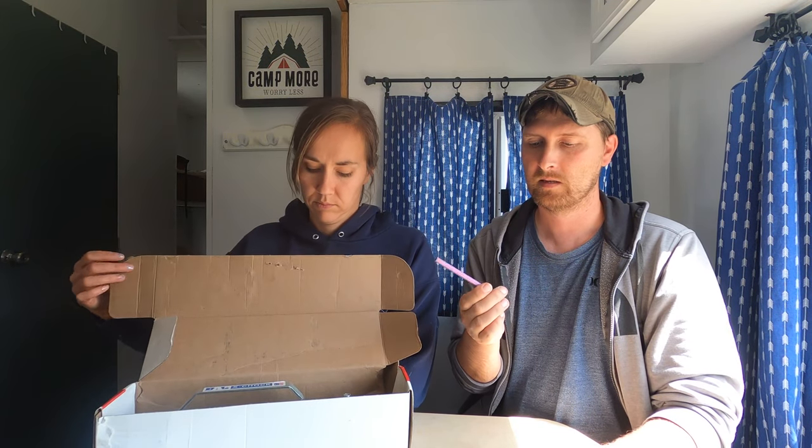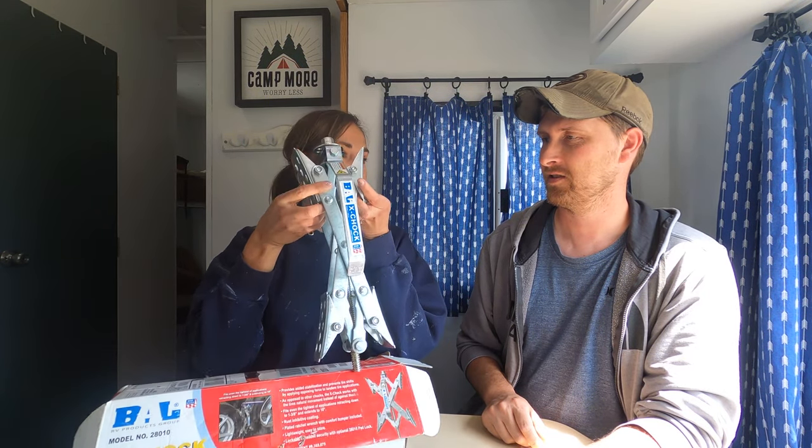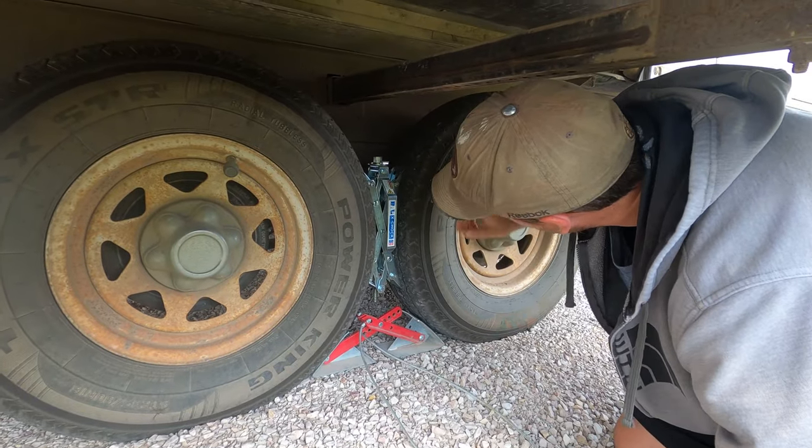We picked these up a while ago last summer and we're going to do some testing here because I kind of want to show you the results that we've had with them. But first, what is an X-chock? This is an X-chock and it goes in between the wheels on your camper — it forms an X and locks them into place so that they don't move.